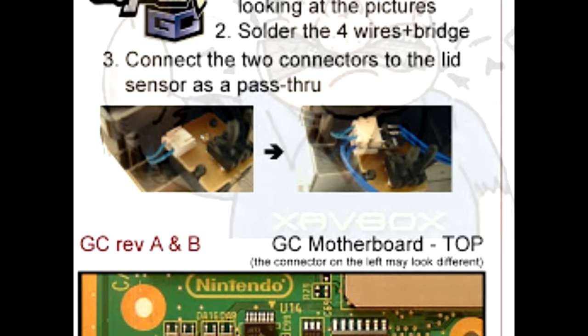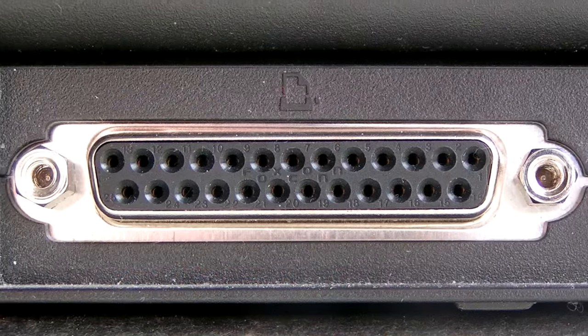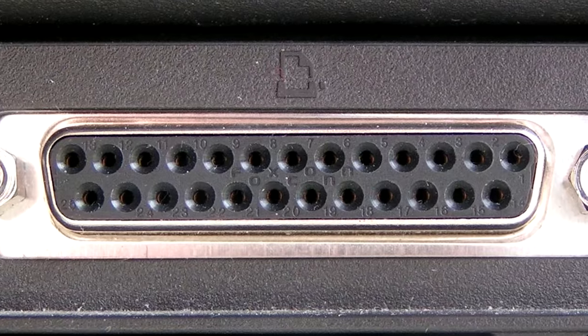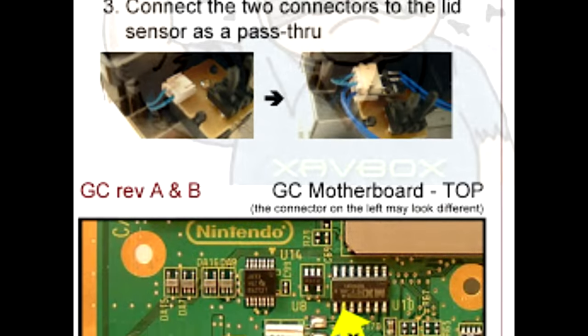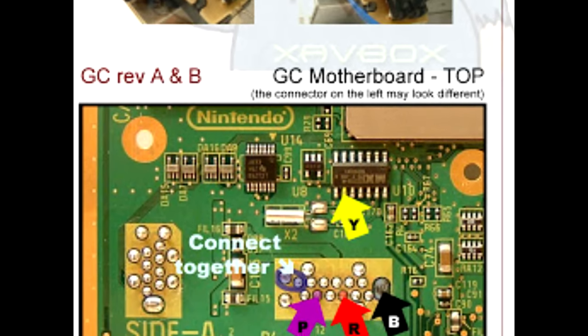Getting back to the Viper GC — while it was first to market and chock full of features, there was a major drawback: it relied on the parallel port to program it. In 2004, the parallel port was dead and USB had become the de facto standard.